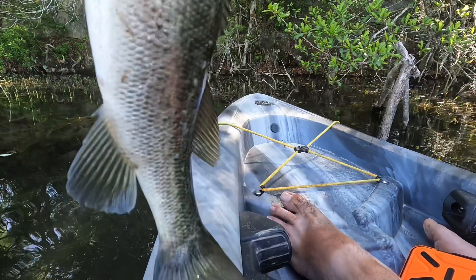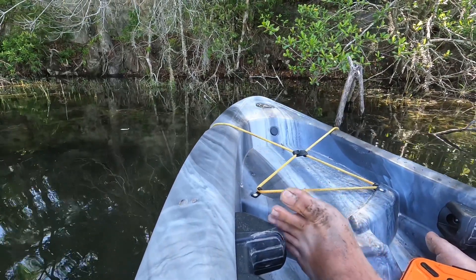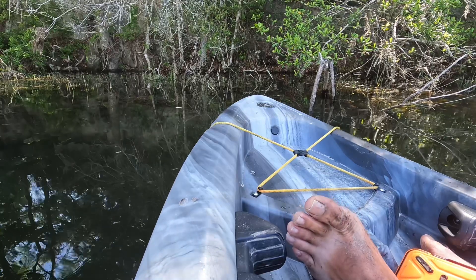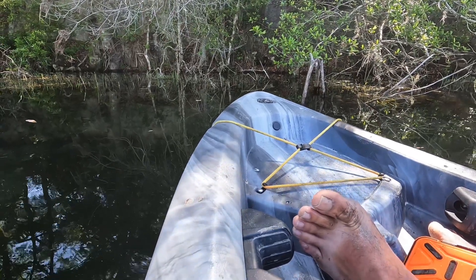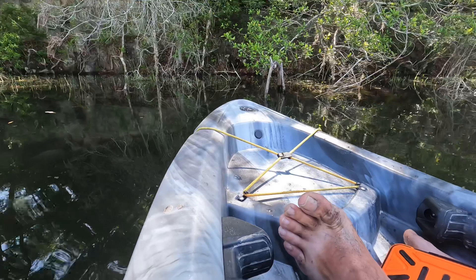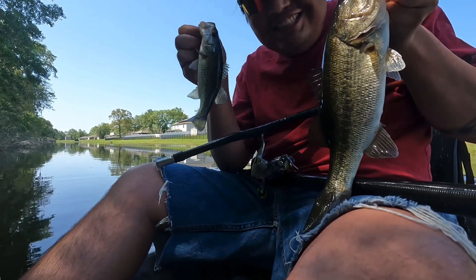Yes sir, I got another one — look at that, got another one! Doubled up without even trying — double bass! That's insane, I've never had that happen. I have two bass in my hands right now. I caught this first guy, and then when I put my rod down, this second one came up and hit it. That is so cool — so lucky!